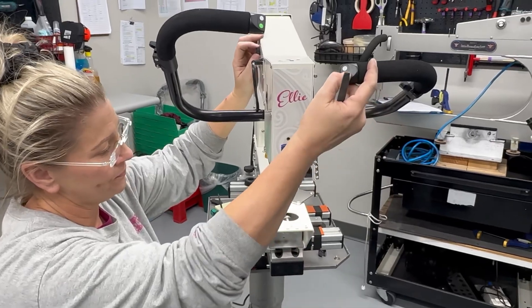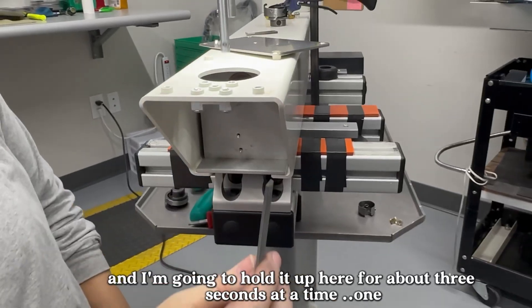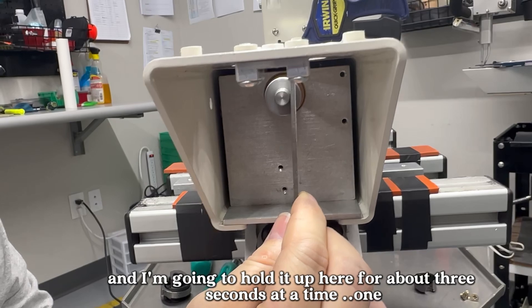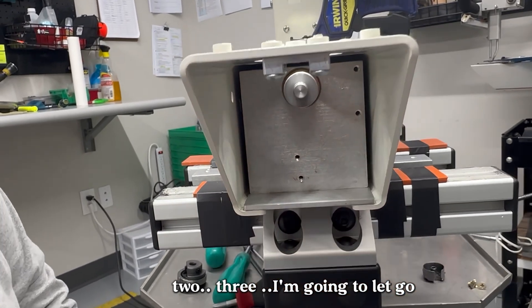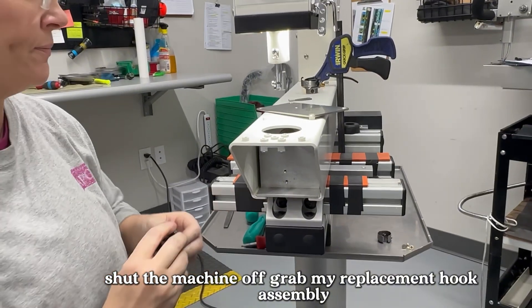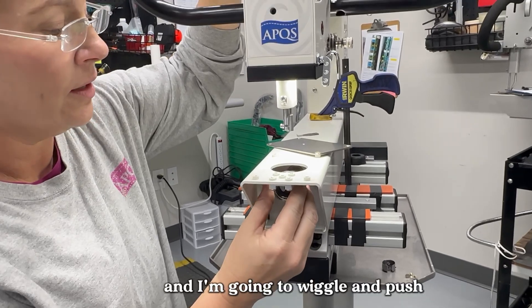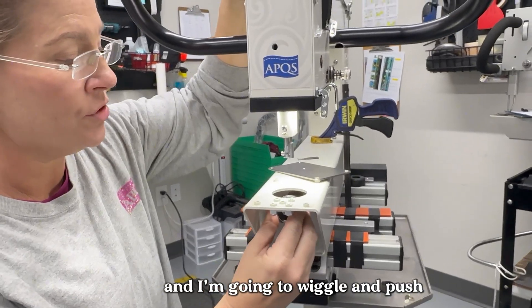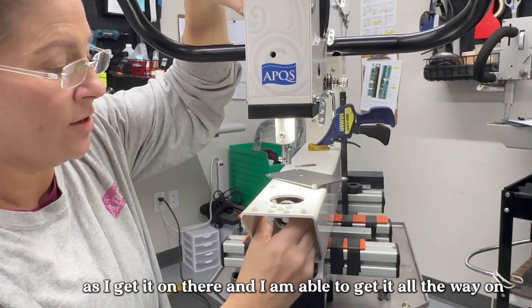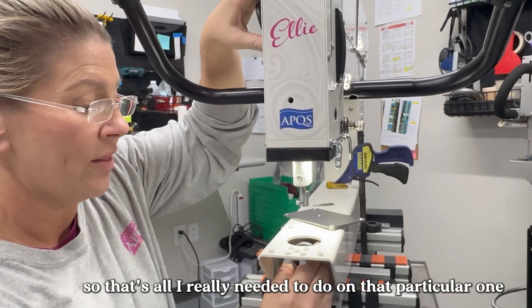I'm going to turn Ellie on. I'm going to take my flat file and hold it up here for about three seconds at a time — one, two, three — then let go and shut the machine off. I grab my replacement hook assembly, wiggle and push, and also rotate the flywheel a little bit as I get it on there, and I am able to get it all the way on.